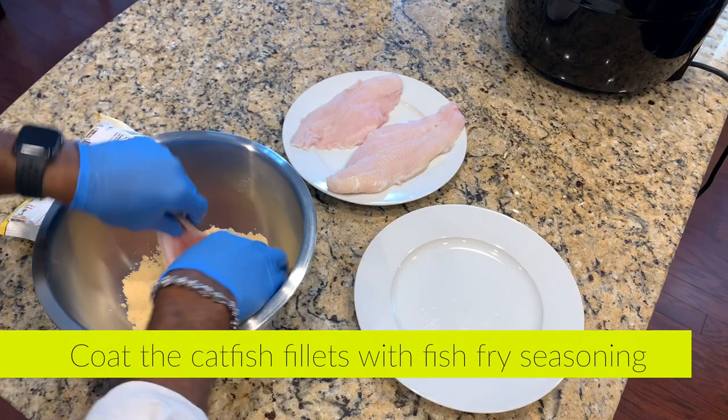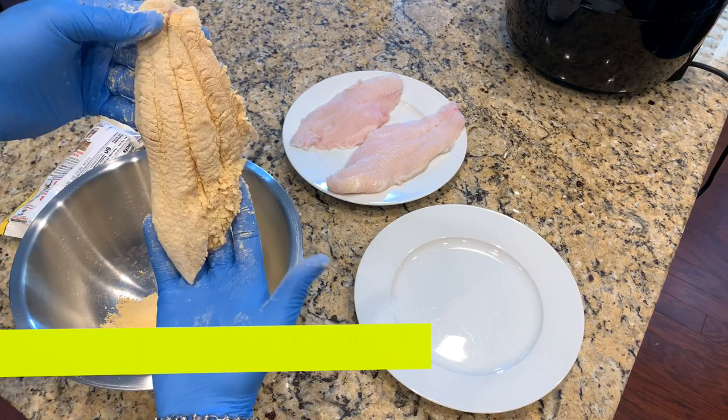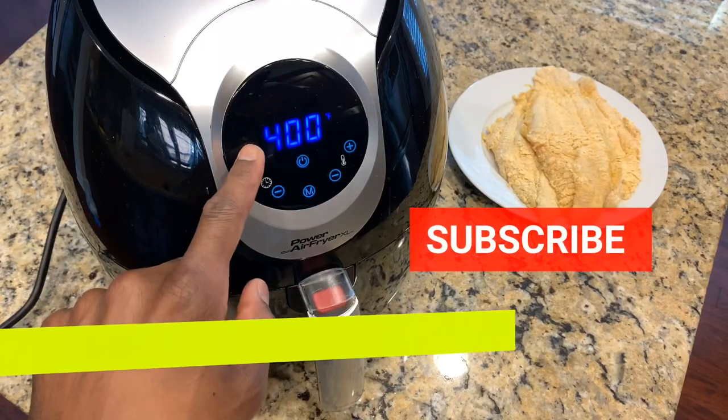Then you're going to add some fish fry into a bowl and coat your catfish fillets thoroughly. You can use whatever seasoning that you choose — I use Louisiana fish fry, that's just my personal preference.